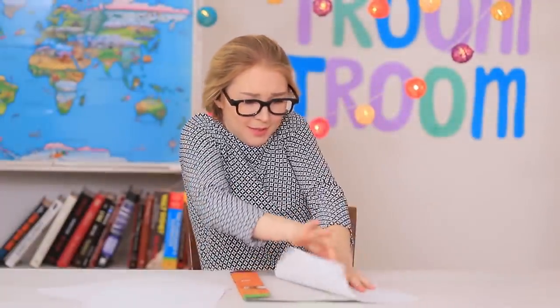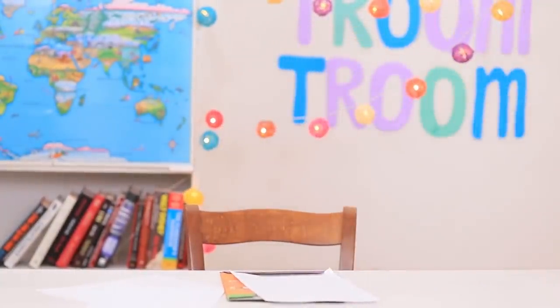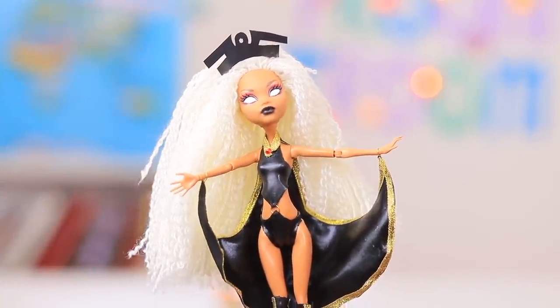The girls are watching TV to see the weather forecast. They say there will be a huge storm! The wind blows the weather lady away — now we're in disaster mode! Storm from the X-Men is to blame!